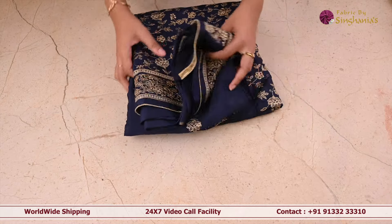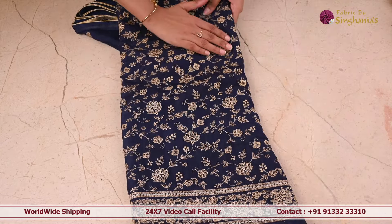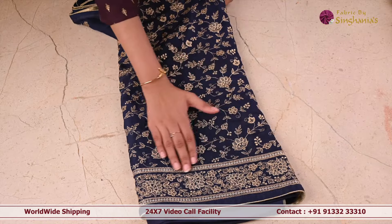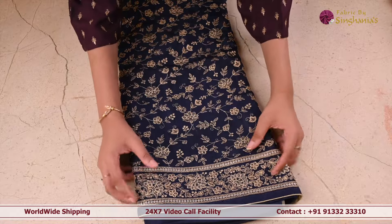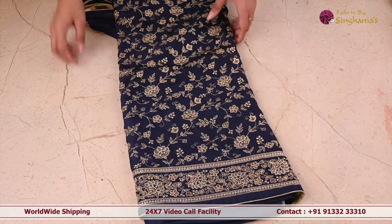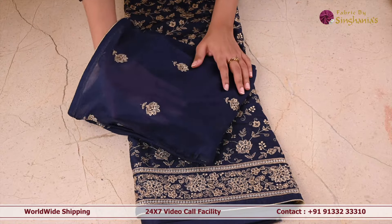So the next one is this bright blue color suit set. As you can see, the whole body of the suit set is in floral creeper design in complete golden zari, and the border of the suit set is again in golden zari and silver zari as well. Coming to the dupatta, it's again a very flowy dupatta with flowers in golden zari.